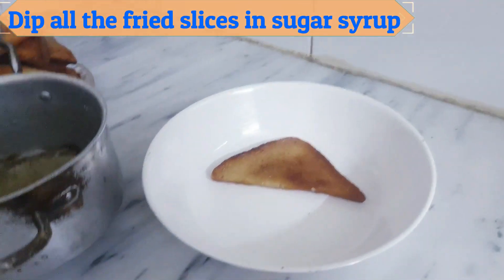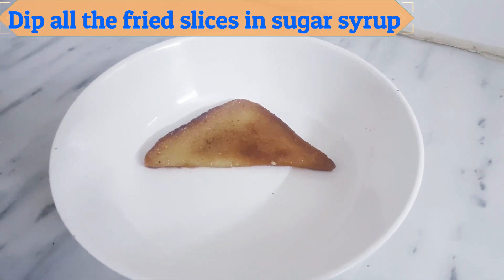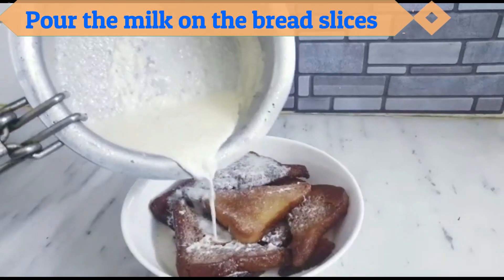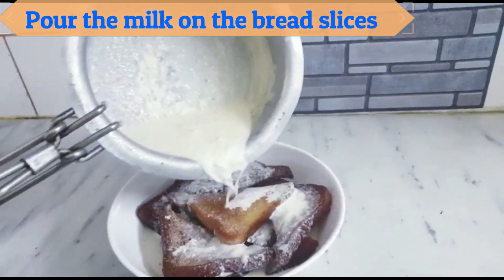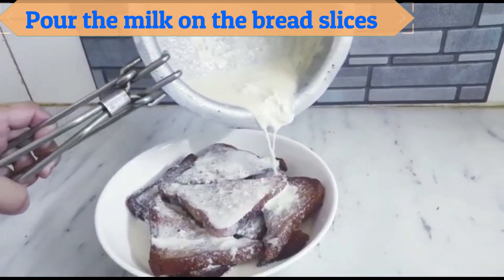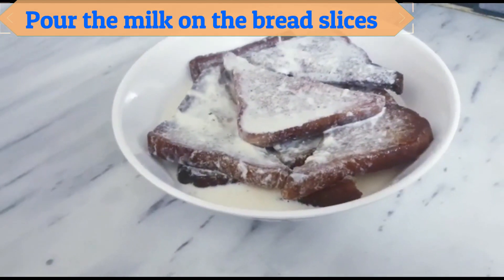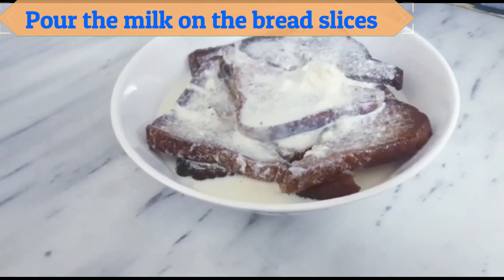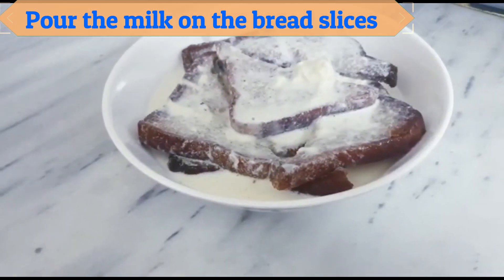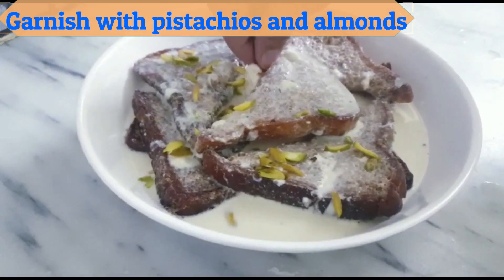Dip all the fried slices in sugar syrup. Pour the milk on the bread slices. Garnish with pistachios and almonds.